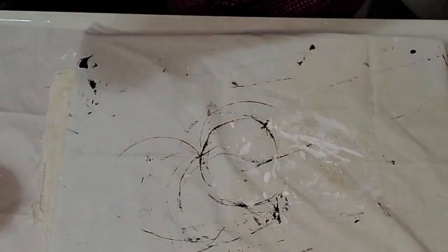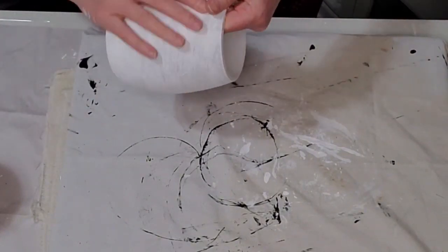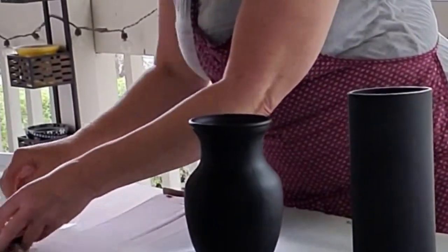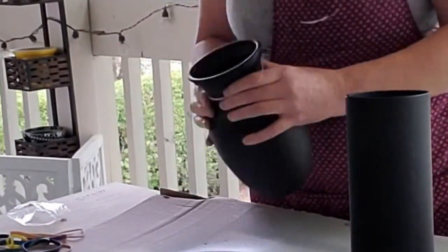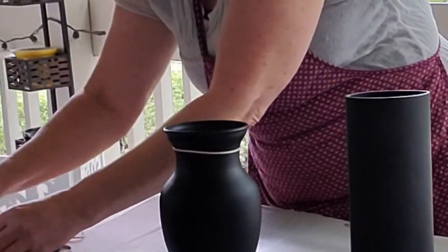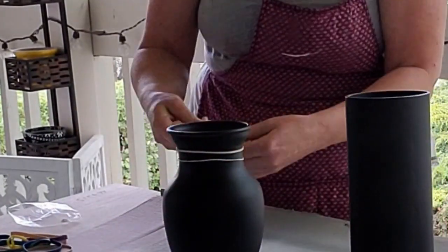Doesn't that texture look awesome? The baking soda really gives it a nice texture. Have you guys tried this method before? Let me know in the comments. I'm back to the vases that I spray painted black — I have some elastics and this is the technique I'm going to use. I'm putting the elastics on each vase and placing them where I want, and when I spray paint these white, where I have the elastics the black is going to show through.